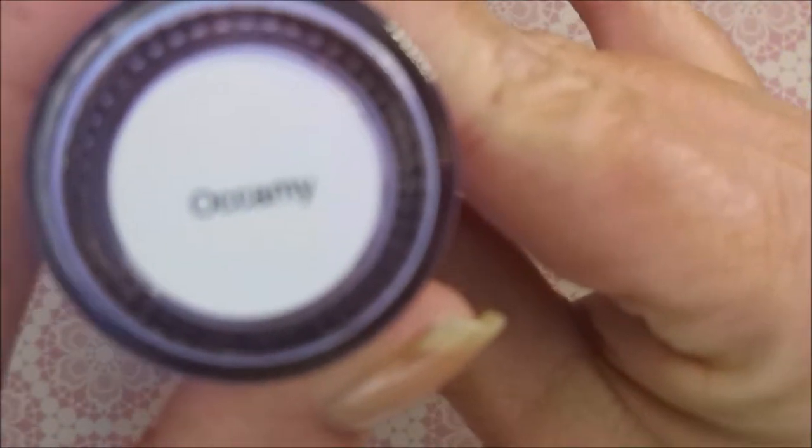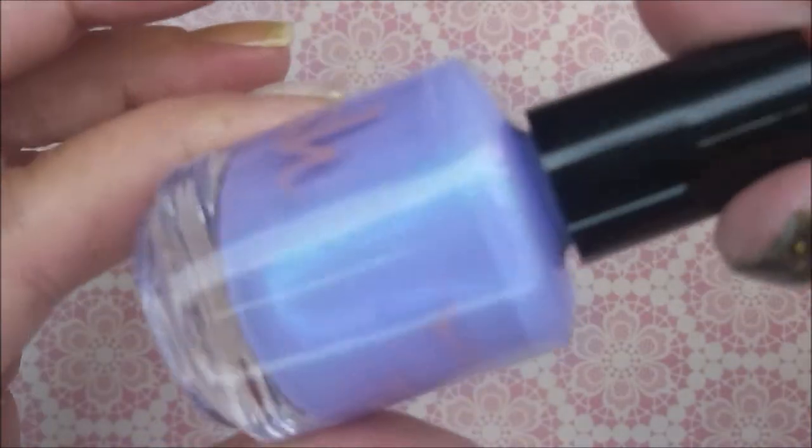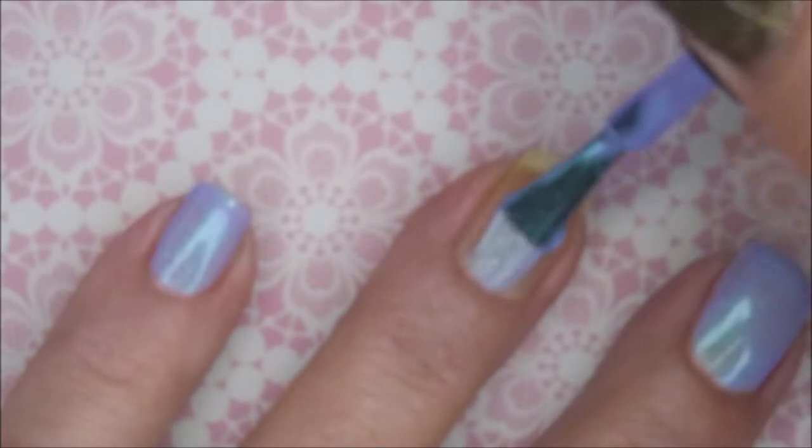Sorry, my camera just won't focus on these labels anymore. I don't know what happened. It's a beautiful light purple polish with a blue teal shimmer. It is gorgeous.